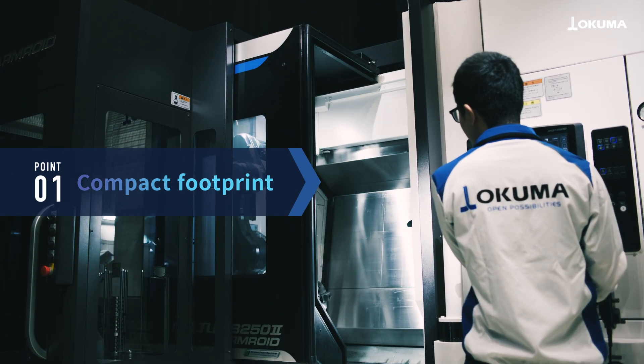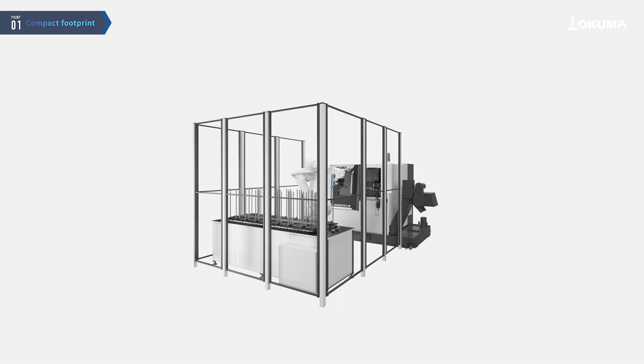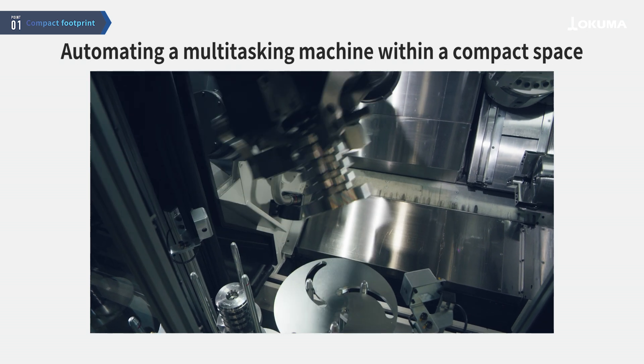Its unique structure, with the robot built into the machining chamber, reduces installation space by 80% compared to standard robot cells, enabling space-saving automation for multitasking machines.